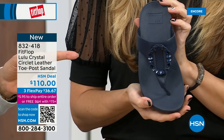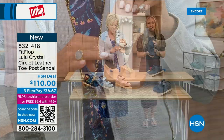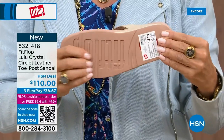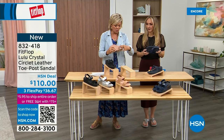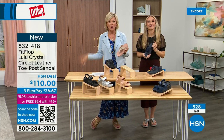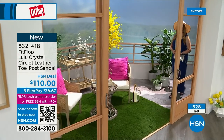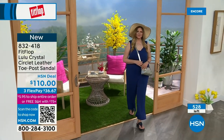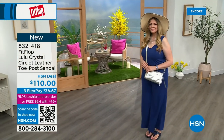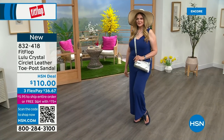Only 500 or so of these Crystal Circle Leather Toe Post Sandals available total — so this is a special one. And by the way, the next style we have has got a little bit of an ankle strap. If that's been an issue for you in the past, we just wanted to share there's a lot of variety still to come. FitFlop really listens — we read all the reviews and listen to what our FitFlop family wants, so we have a lot of different options.